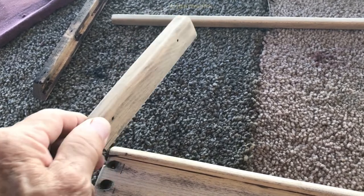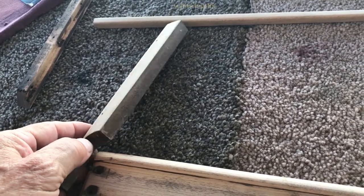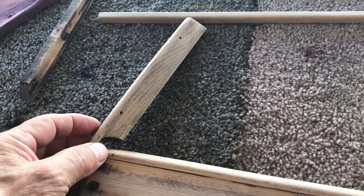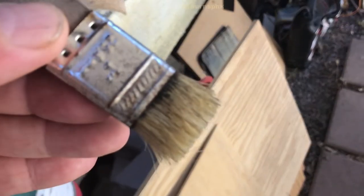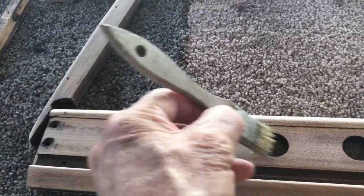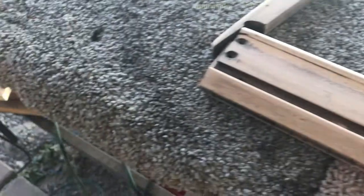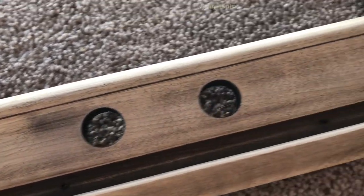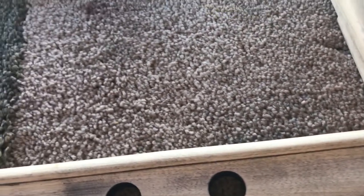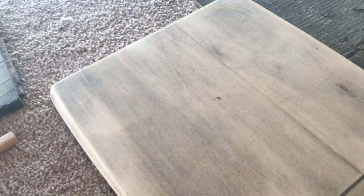I sprayed it on there, spread it over, let it set for about 15 minutes, then came back with a short bristle brush and worked it all over the place. After getting it cleaned off, these pieces have been dried and sanded — that's the reason why they look so clean. I went through and sanded up all the pieces.